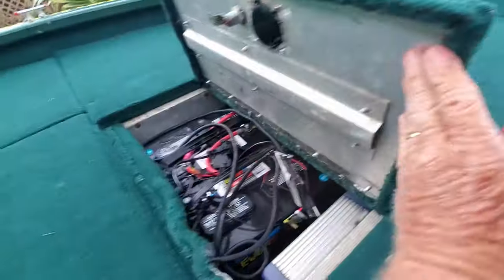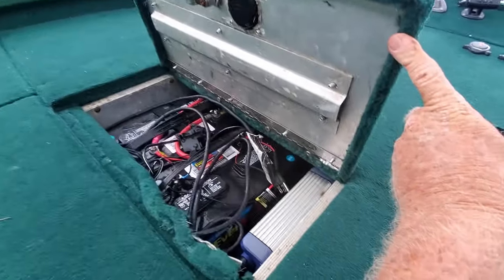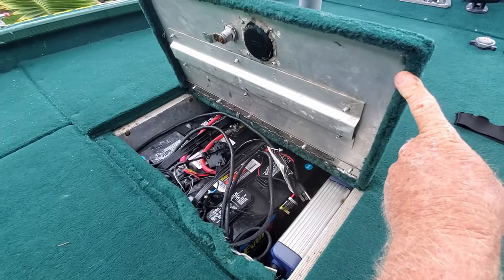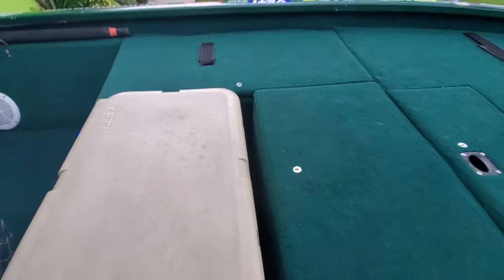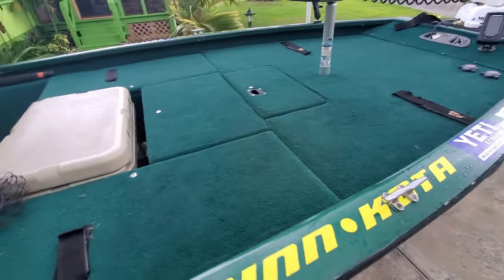I've got my trolling motor batteries tucked away in that compartment with the charger — everything packed in there. And the assorted bait hole.